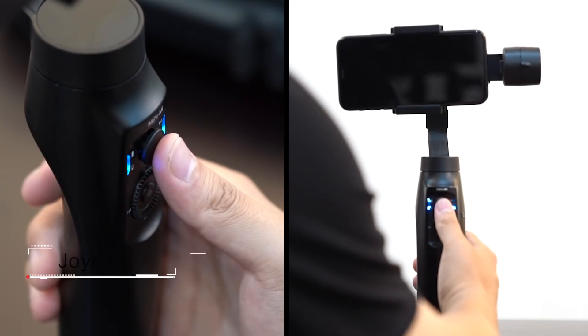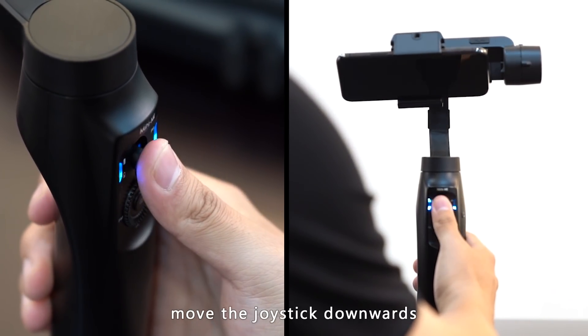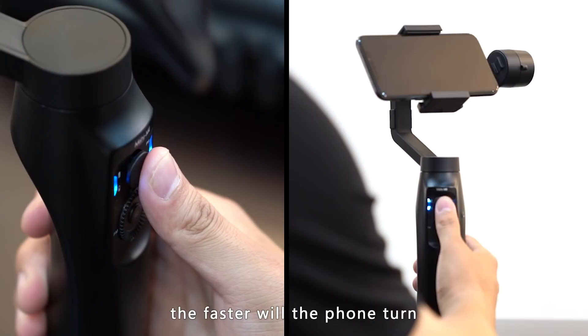Joystick: move the joystick upwards and the camera tilts upwards; move the joystick downwards and the camera tilts downwards. The tilting speed depends on how fast you move the joystick.